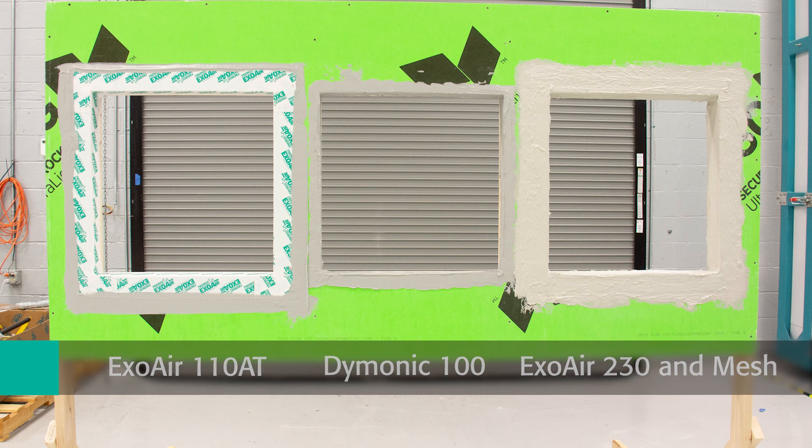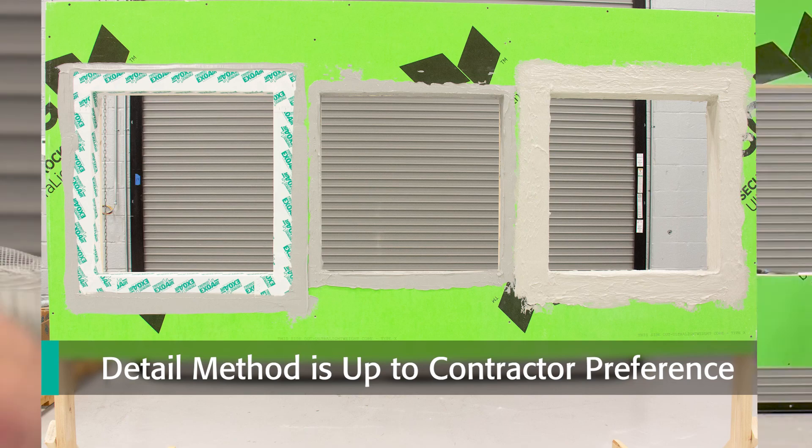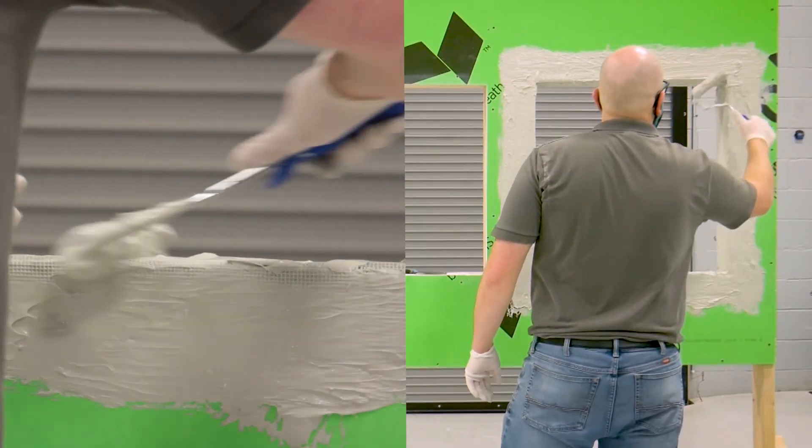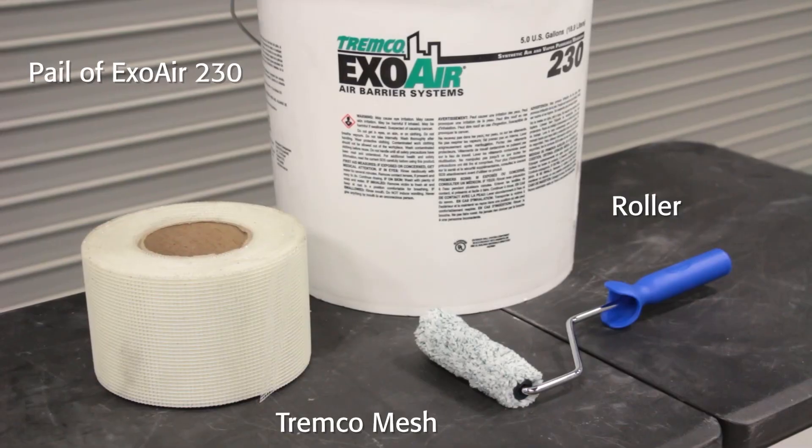Each route to detailing is equally effective and up to contractor preference. In this video, we will walk through how to install the ExoAir 230 and mesh at the rough openings.